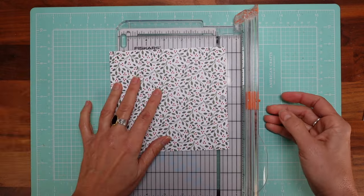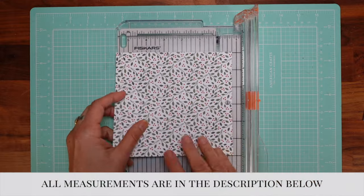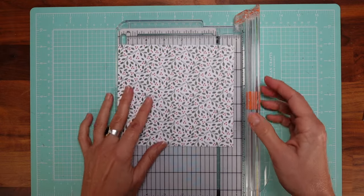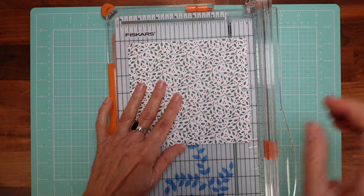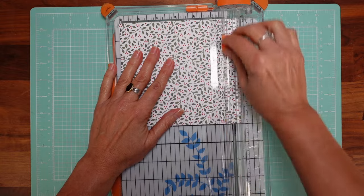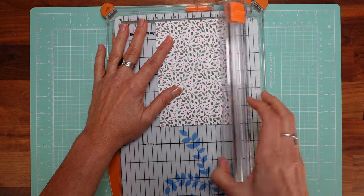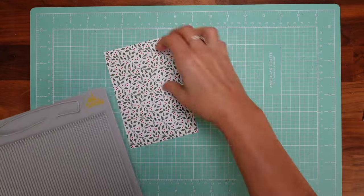The piece of paper we need is six inches, but we need to cut a part of it. I'm using my trimmer. The measurement you need is six by four — that's all. I have the measurements listed below.